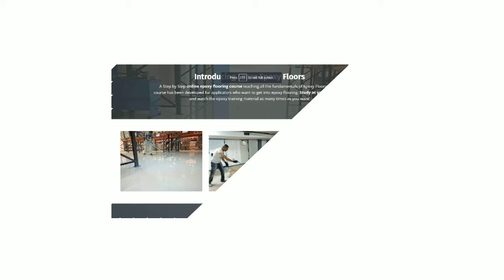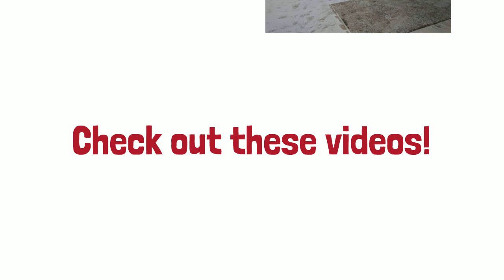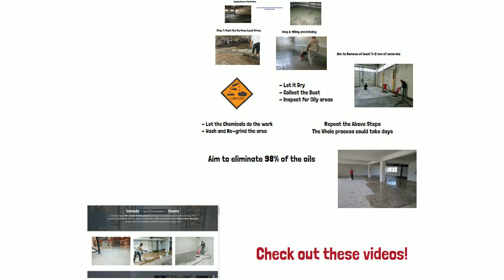If you want to learn more about primers and how to apply them — the whole process from start to finish — and get involved professionally in epoxy flooring, we have a course that's really good. If you have some construction background but don't know much about flooring, check out our course — I'll post a link below. Also check out these related videos; they'll help you grow. If you're enjoying these videos, please subscribe and share them with your friends — it helps us keep making content. Thank you very much for watching.